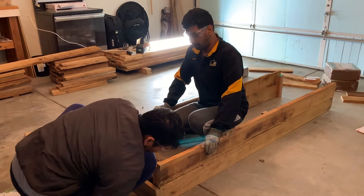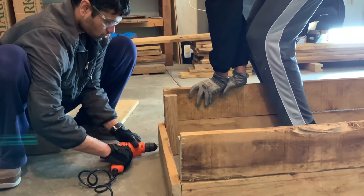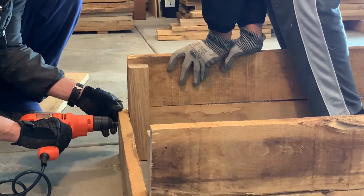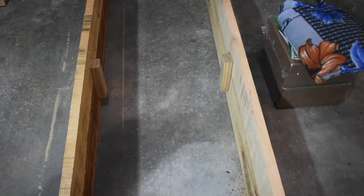Repeat this process for the other side as well, and at the end you should have two pieces which look like this. Next, to attach the three-foot sides, start from one end and use a corner square piece to drill screws together to hold both the length and width sides together, and repeat this process for all four corners. Once complete, your bed should look something like this.